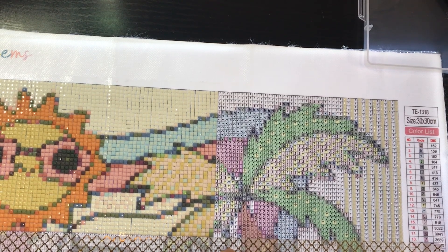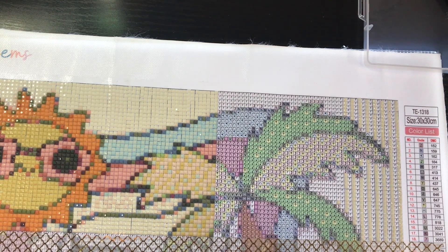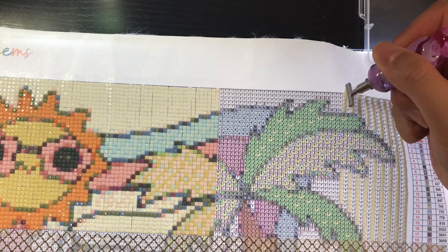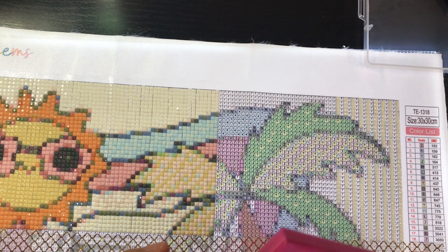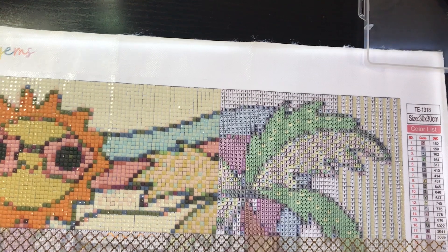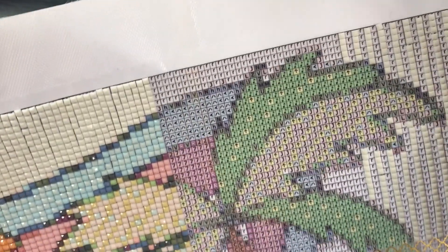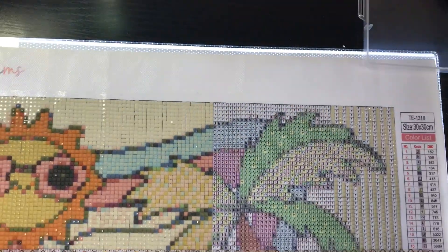Number 14: do you prefer confetti, color blocking, or a mix of both? I actually prefer a mix of both. The very first diamond painting I worked on from Diamond Art Club was Flower Delivery, which is just pure confetti, and after that I needed a break, so I worked on quite a few color-blocking kits. I realized I like a mix of both — I don't have a problem with kits that are only confetti or only color blocking, but if a kit has a good mix, I'm all for it. The current section I'm working on is just color blocking, and then as soon as we get into the palm tree, confetti.